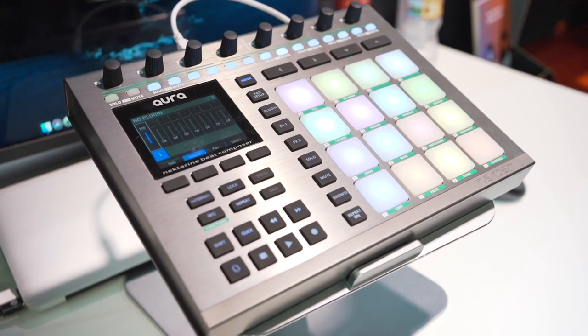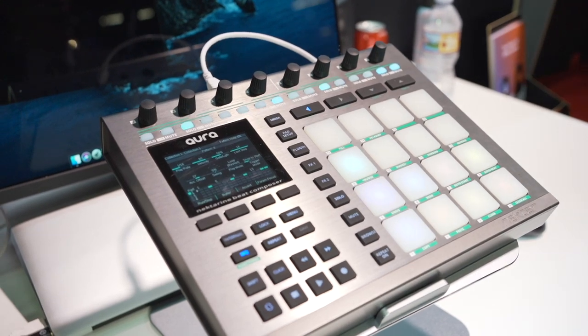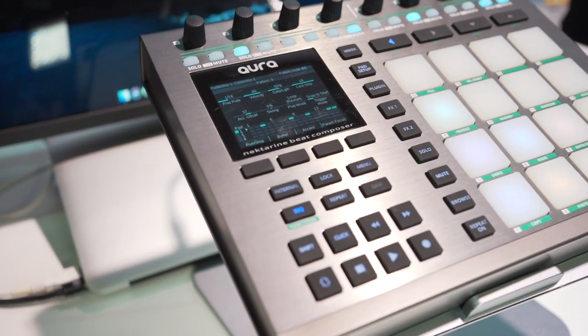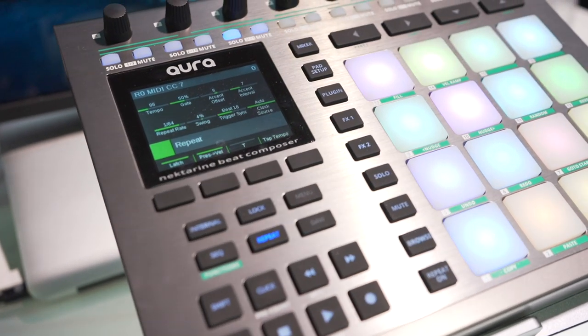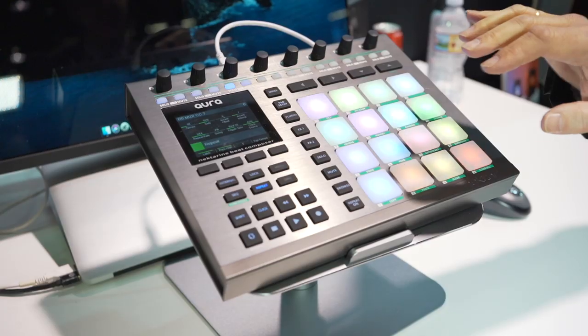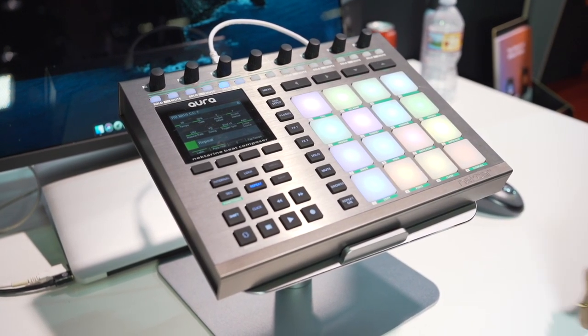Nectar is known for DAW integration. We've also added a hardware sequencer, so even without a computer connected you can do some stuff. We'll look at it in a second. We also have a repeat engine, so you can do trap hi-hats, switching the speed and so on.